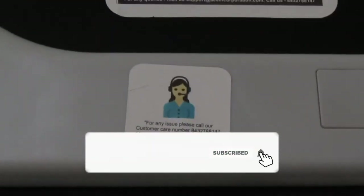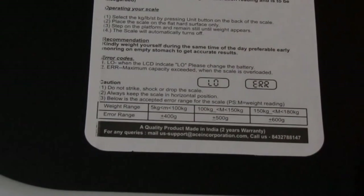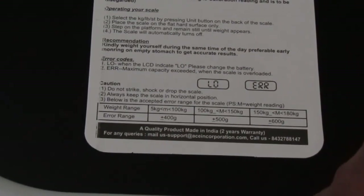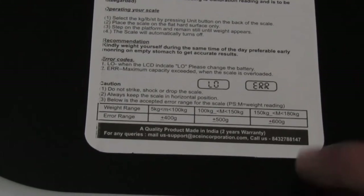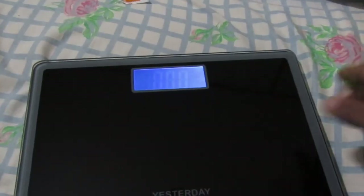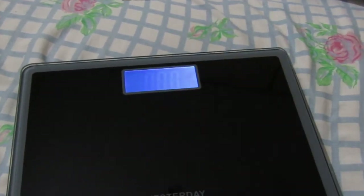They gave all weighing machine instructions on the back. If you have any customer issues, you can call them. Let's insert the battery — and the display came on. Now let's talk about the specifications.